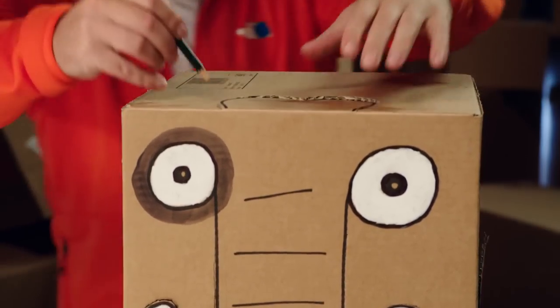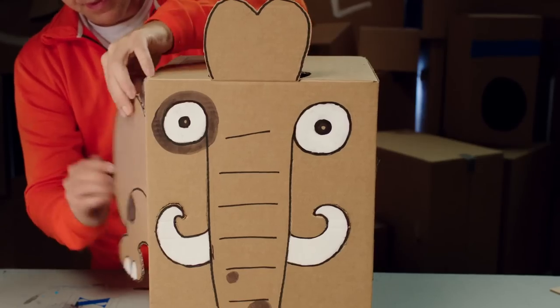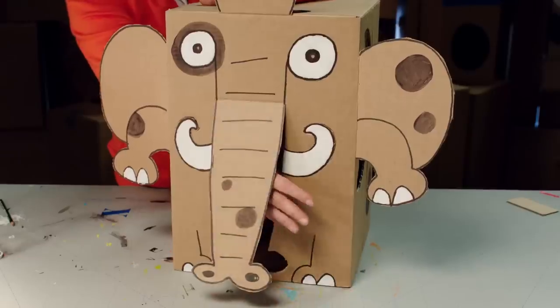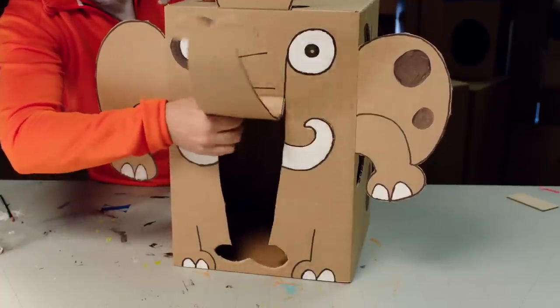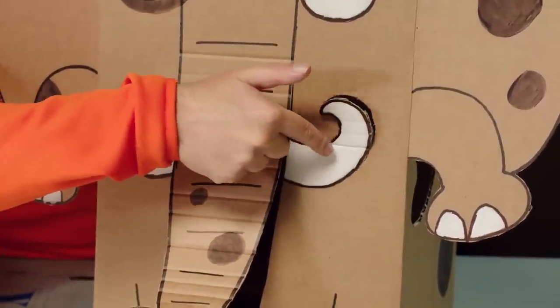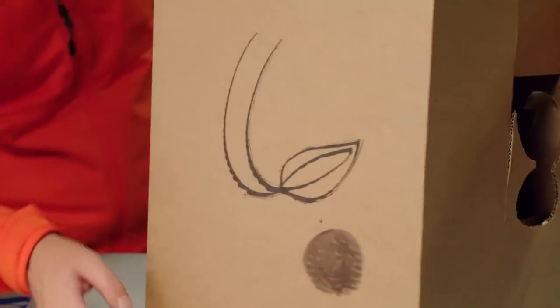And now for the big moment — we open the box and bring it alive. First the head, then the ears and the arms on each side. Next the trunk. Grab the trunk by the tip and roll it up so it goes nice and wrinkly. The tusks also need folding out, but remember that only the tips were cut out, otherwise they would have fallen off. Finally, fold the tail out.